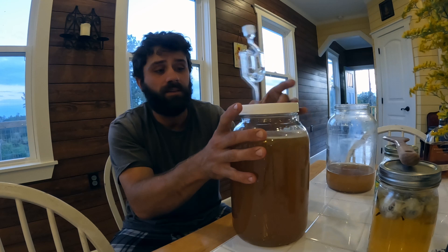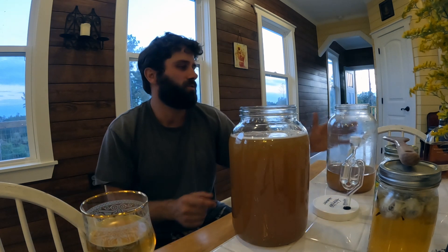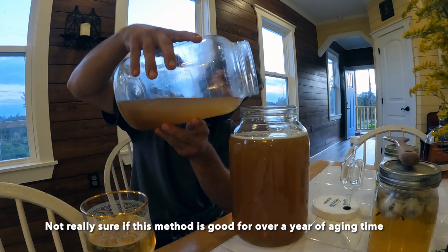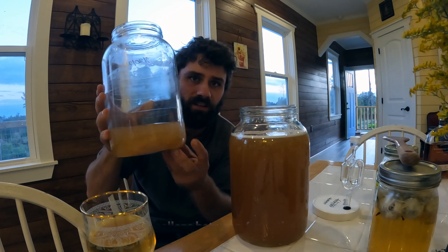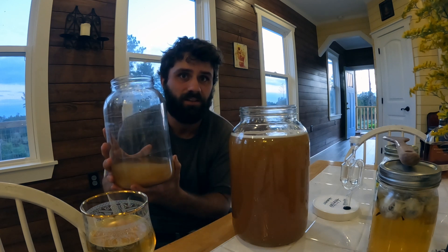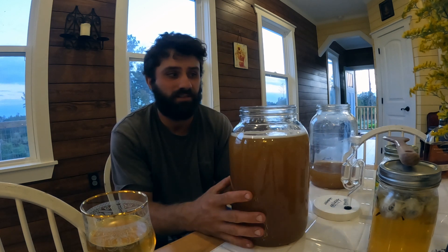We're going to speed that up because we have this old mead right here — it's about a year and a month old, made around September 2021. What I'm going to do to speed up the inoculation process is use the yeast already present in this old mead to inoculate the new batch. This is not a necessary step — you can just stir it every day and it'll naturally get yeast from the air and the honey itself. But by adding this, we'll only need to stir for about four or five days.